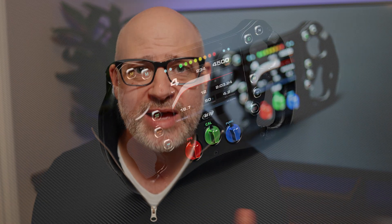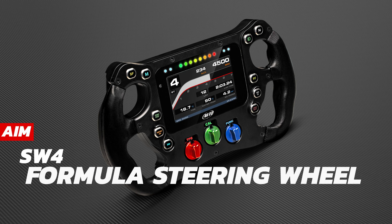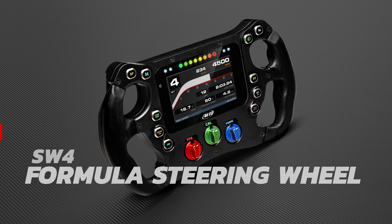Hello everybody and welcome to this video. Today we're going to talk about the AIM SW4. This is a replacement for the old Formula Wheel 3, so anyone who's got a Formula car, or somebody who just likes to have all the information on the steering wheel in front of them, this video is potentially for you.